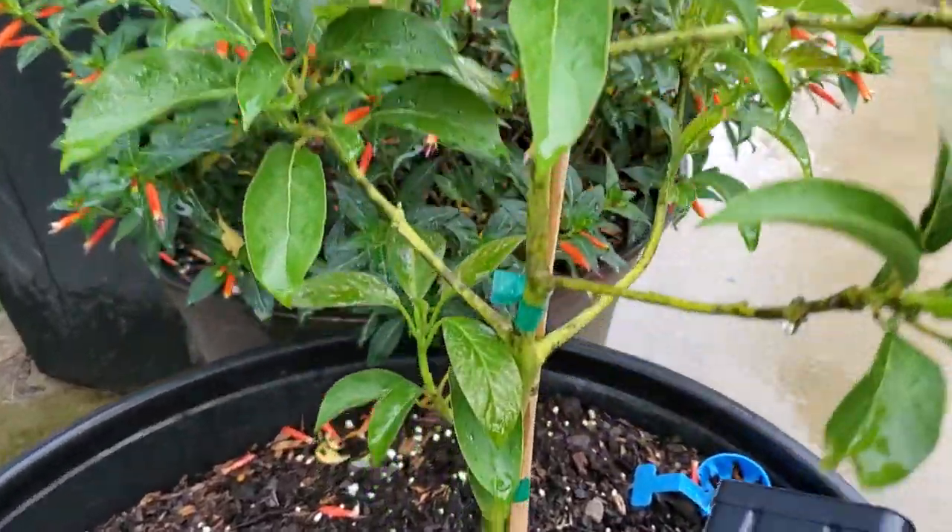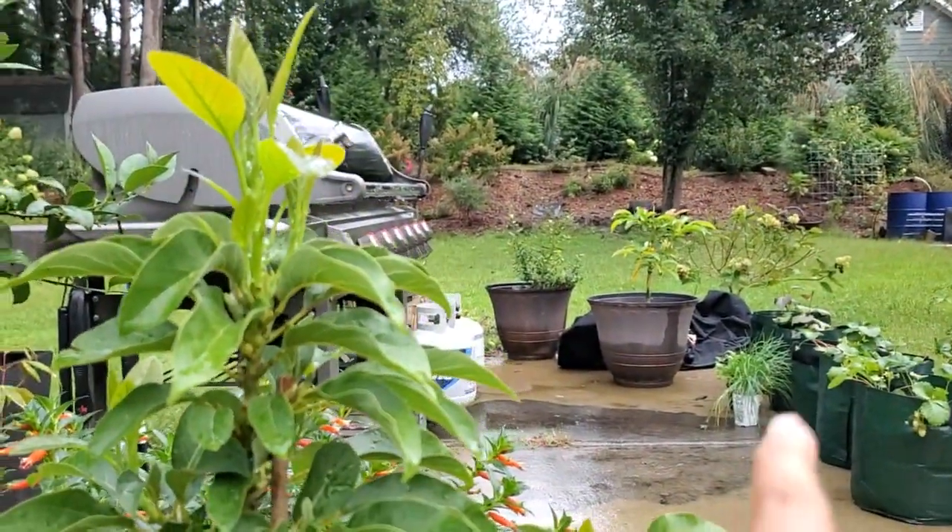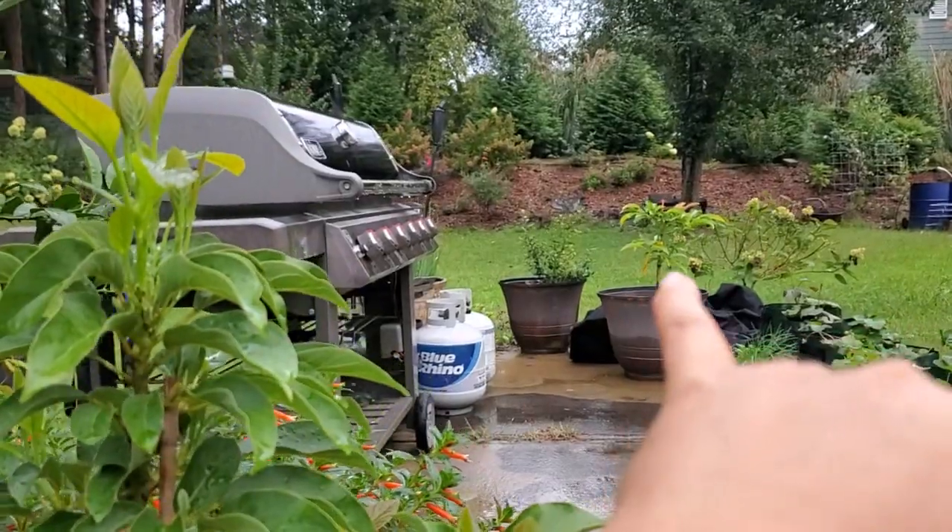This is the one now that's struggling. Maybe if I threaten this one — if I threaten to pee on it, maybe it will produce more. I don't know. It was kind of weird though because I didn't make any changes to either one of them, other than the fact that I threatened to pee on that one, and it grew.